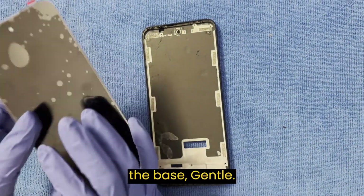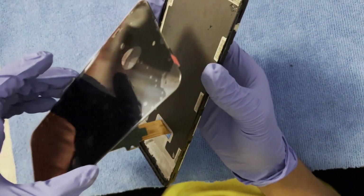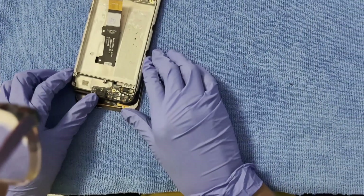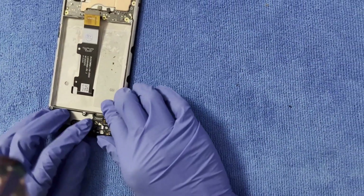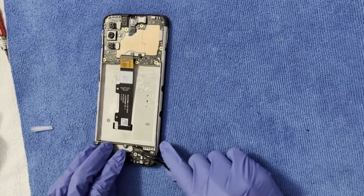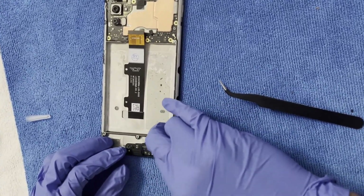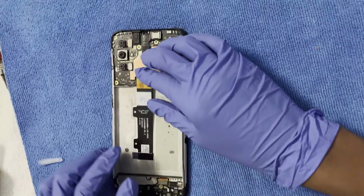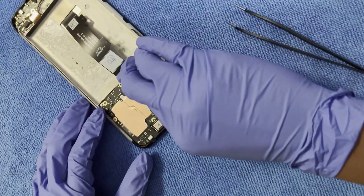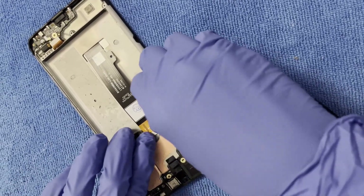Now take your new screen and apply it to the base — gently. Pick this up and make sure the cable goes through the hole. Make sure the other one goes through as well. There we go. Put the two cables back in place.